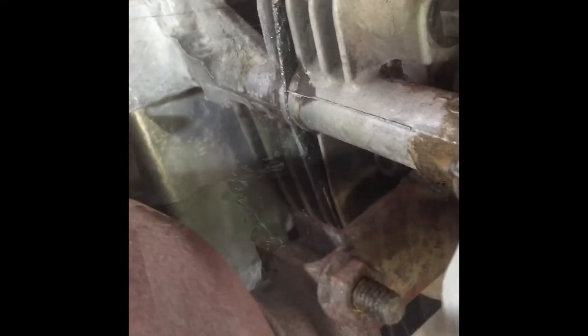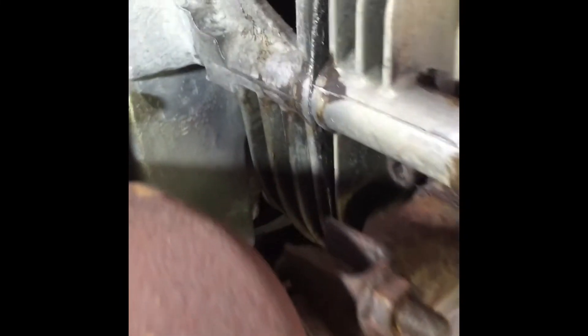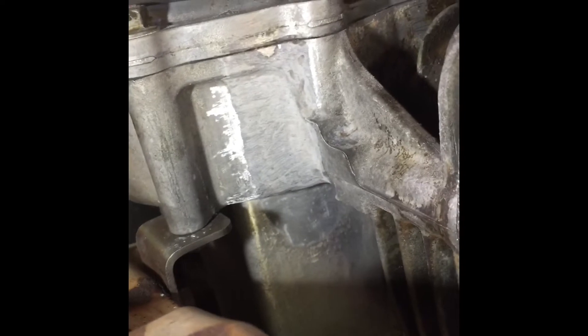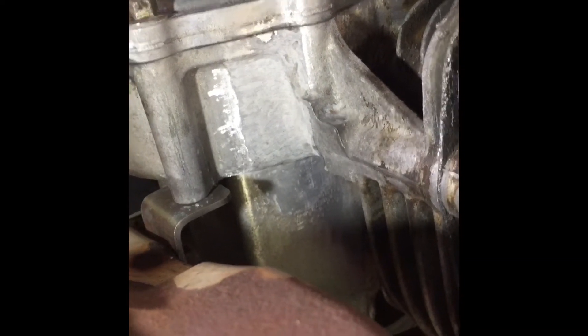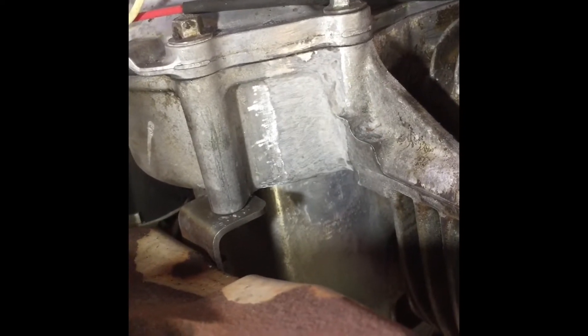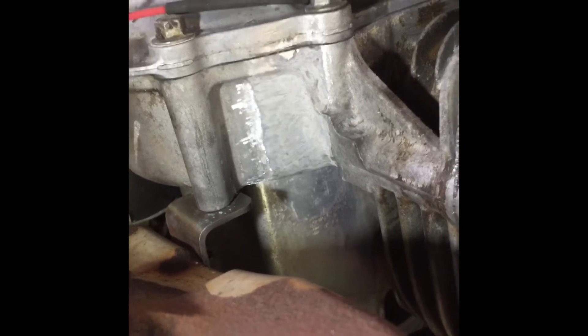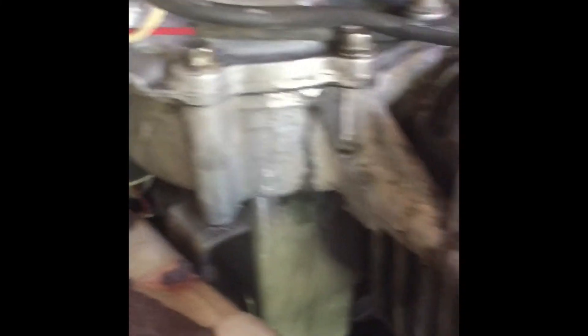I went and put the muffler back on. Got it all touched up — sanded it off real good and it looks a lot better, smoothed out. We're gonna put everything back together, put oil in it, start it up, run it, and see how everything goes. If there are no leaks, we'll be good to go.